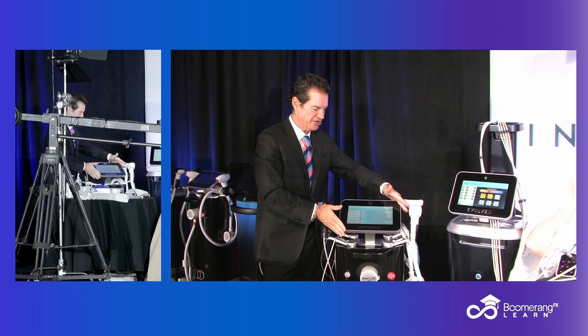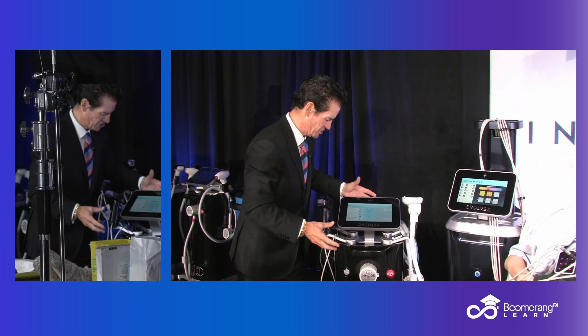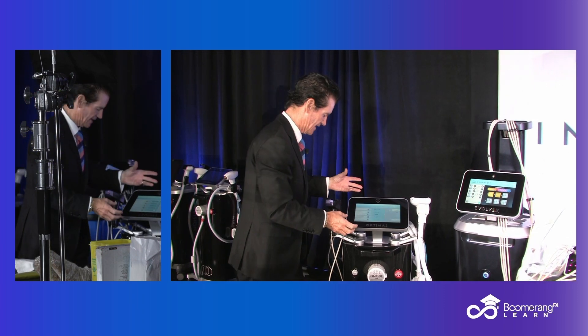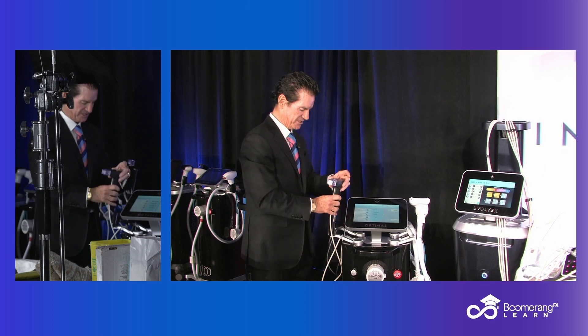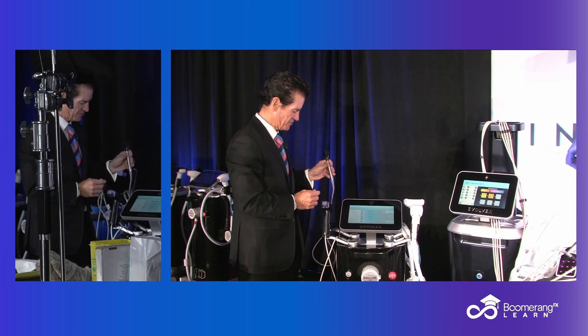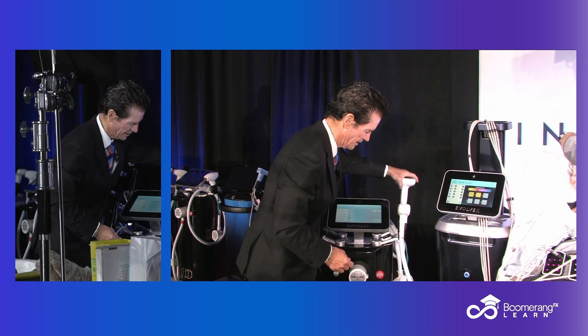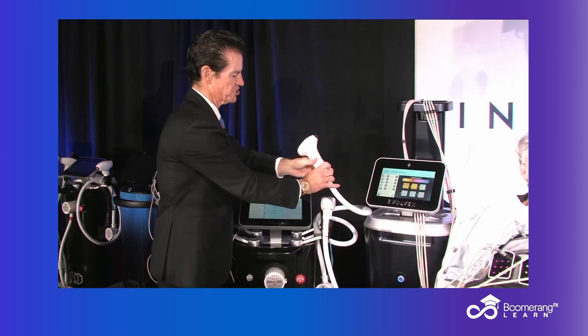We're back with the Optimus machine. We have shown the deployment of the dialase and the long pulse YAG. We have the Morpheus and the Forma. We've looked at all of these things this morning, and they all come off the Optimus. The last thing I'm going to show you is one of my favorite optical devices, which is the Lameca.